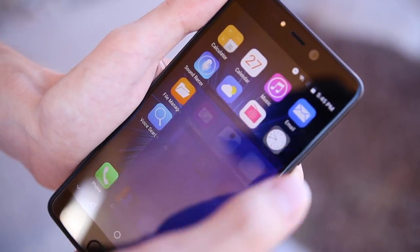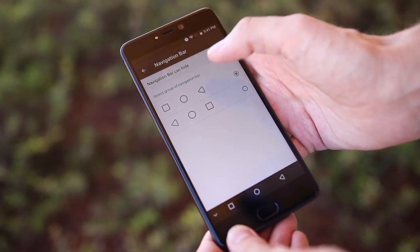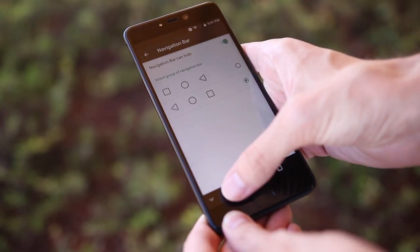In the settings menu, Leagoo's Intelligence Assistant allows you to toggle on or off a few extra features, like swapping the back and recents keys or enabling double tap to wake.